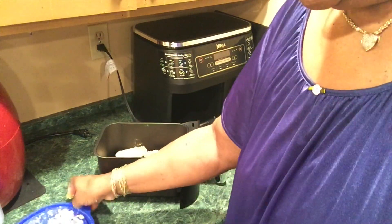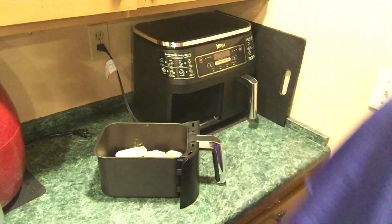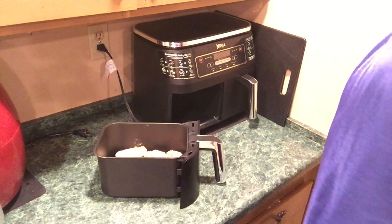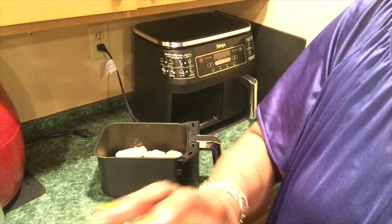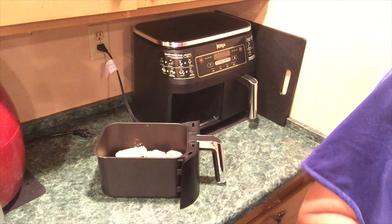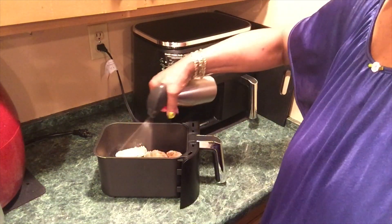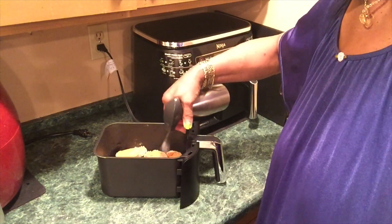I hope this works — some parts don't want to stick. I'm going to spray them with some olive oil in my Evo oil sprayer. I need to fill it back up. I don't want the flour to be on that.